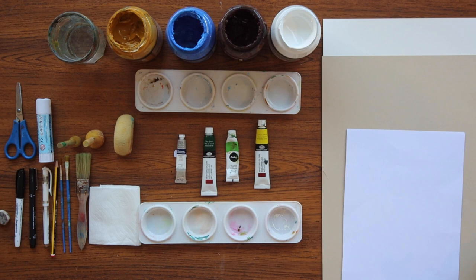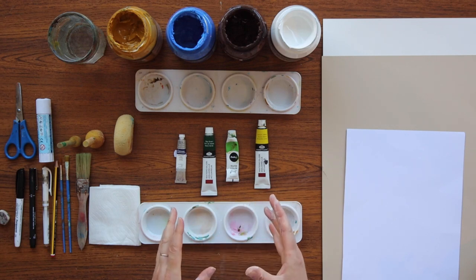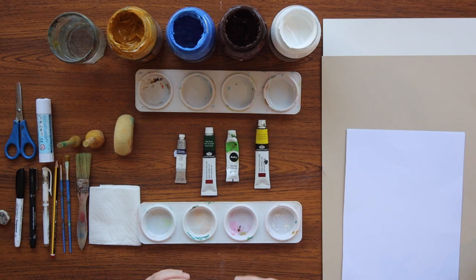There should be black card on the table too for the sheep heads. This is quite a lot of things to have on your table at the same time, and I really want to keep my workspace nice and tidy, so I'm only going to keep on the table what I need for every stage of this project. It's also important to protect your workspace — you might want to put down a sheet of newspaper and don't forget to wear a painting smock if you have some good clothes on.